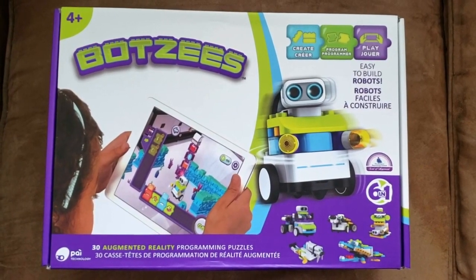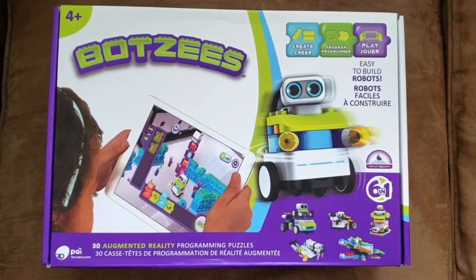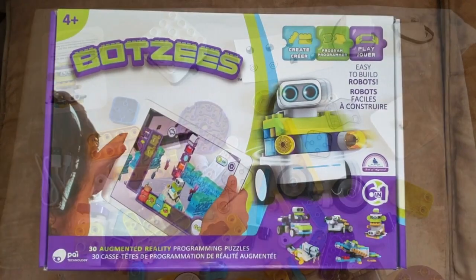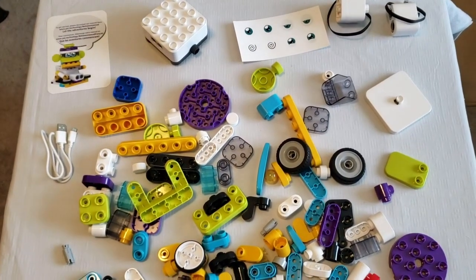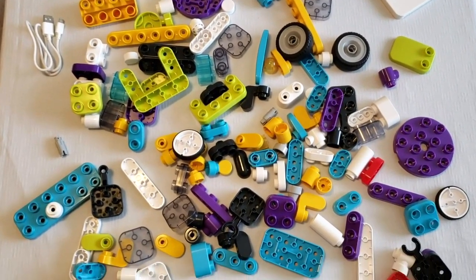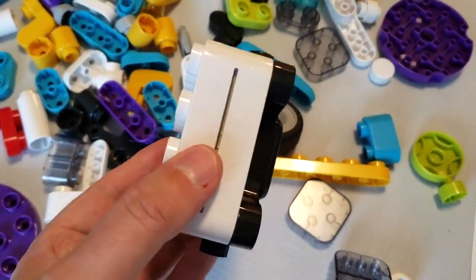Hey everyone, Leo Bond here. I'm back again today for the Best Buy Canada blog, and this time I'm taking a look at a new toy for this year called the BOTSY's Coding and AR Robotics Kit. This toy combines multiple different play patterns, is intended for kids ages 4 and up, and is also a STEM-based learning and educational toy.